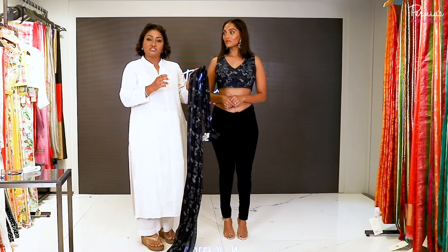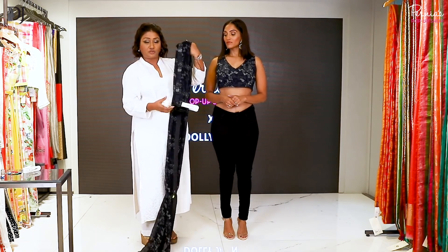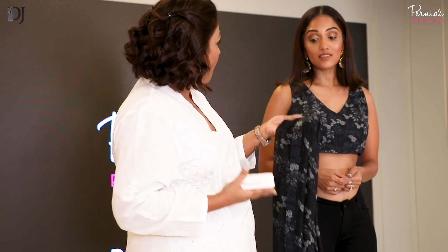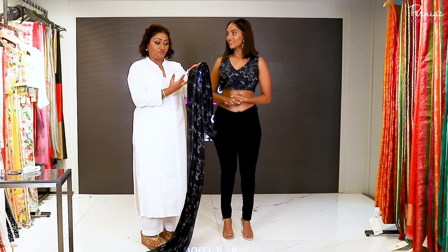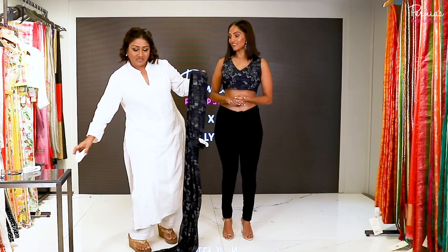I would really advise you not to use safety pins — instead use these pegs. When you use safety pins you unnecessarily make so many holes in the saree. I mean this is such a delicate fabric. Imagine if you've torn the saree, it's gone.